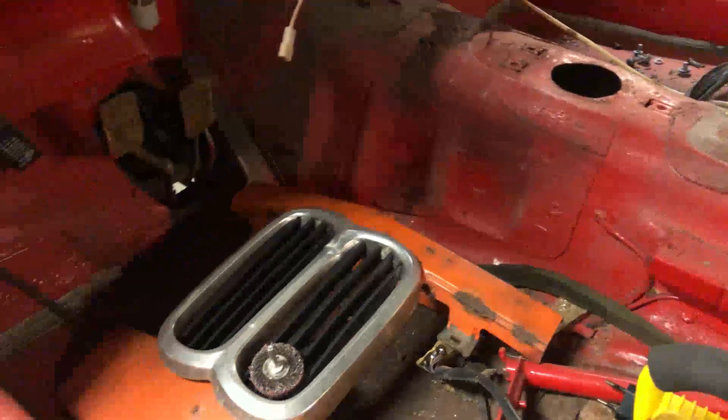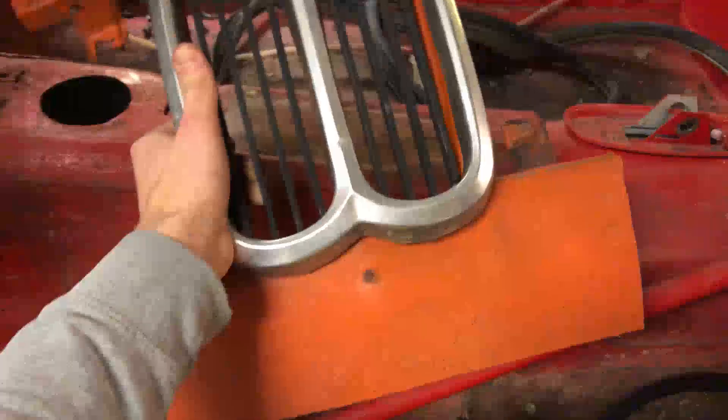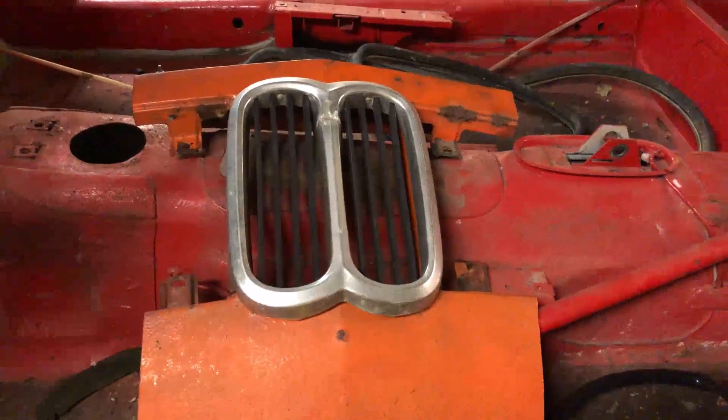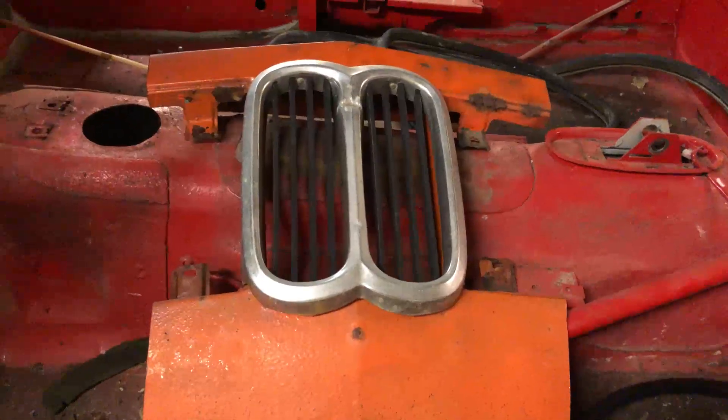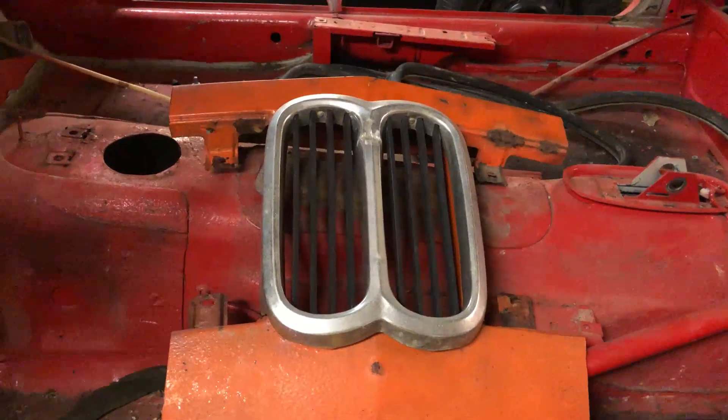Inside here it looks pretty basic. Someone has tried to paint the car red — that was probably the original plan of the last owner. And here I have the new grill so that it will match the square tail lights, because this grill is meant for a '75.